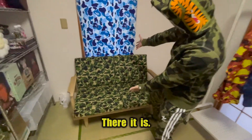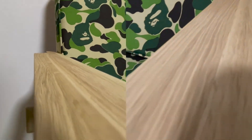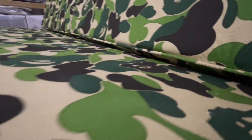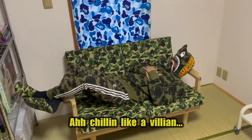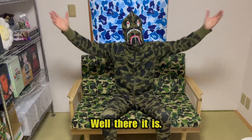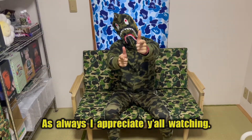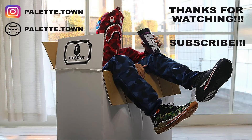Bam, there it is. Chilling like a villain. Well, there it is — the Bait Fabric Karimoku sofa. As always, I appreciate y'all watching. See you guys in the next video, peace.